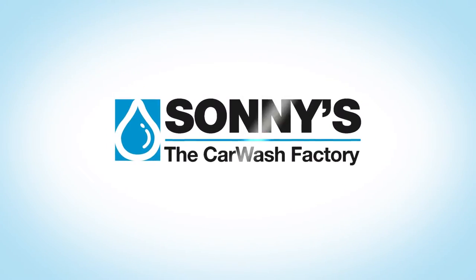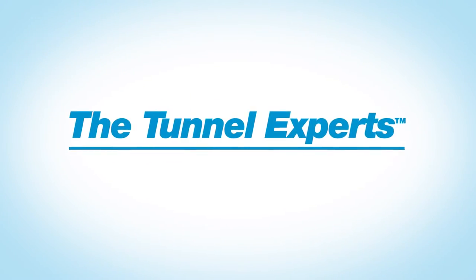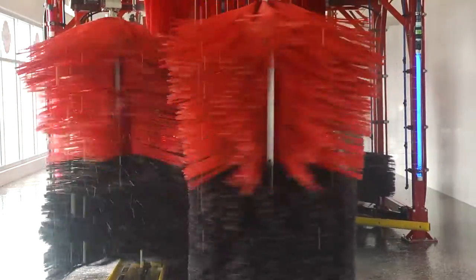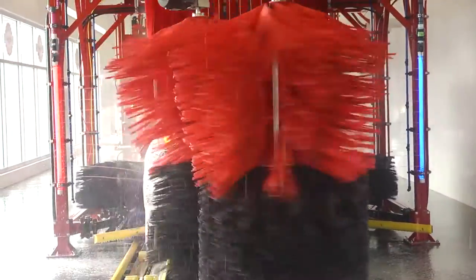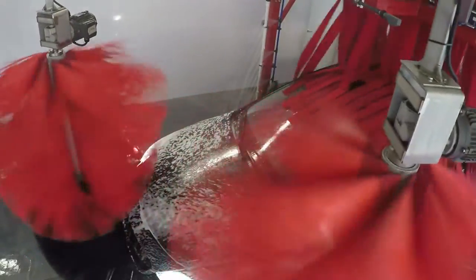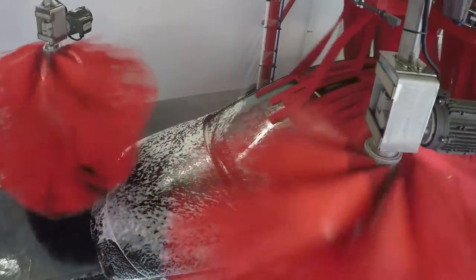Welcome to Sunny's The Car Wash Factory. When you need to maximize your throughput and increase your speed and capacity, the best way to do it is with a Sunny's Spider-Mitter Wrap Combination Unit. Sunny's Spider-Wrap Combo will allow you to deliver more cars faster and cleaner in a very small footprint.